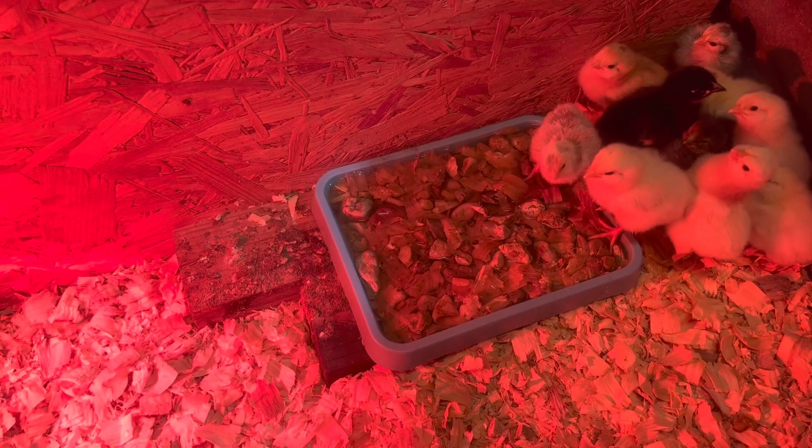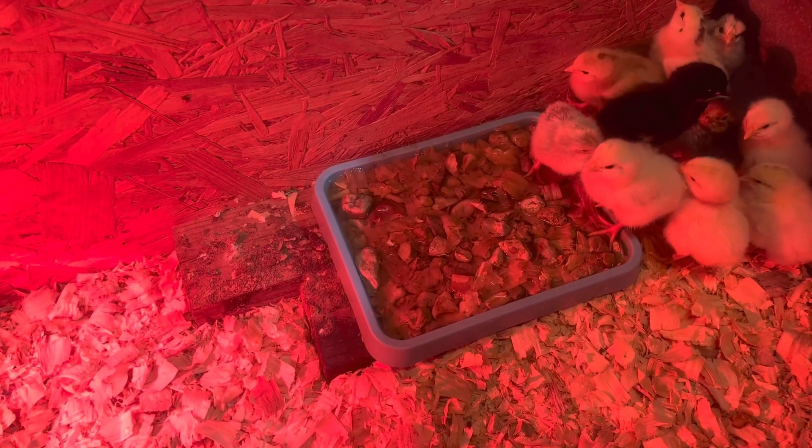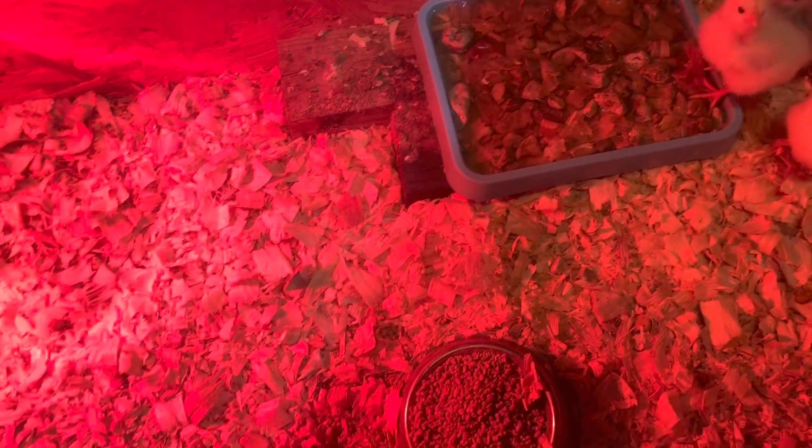You'll also notice it's sitting on two logs inside of their container, and this container is full of large wood chips.